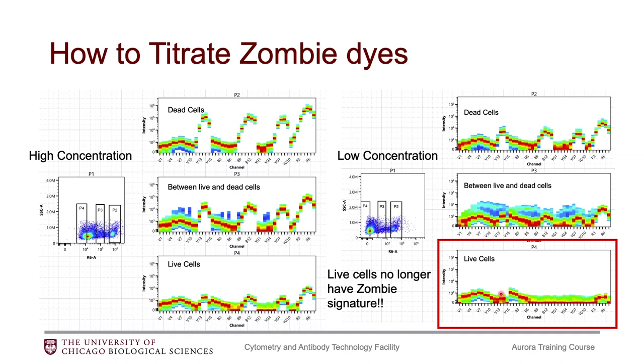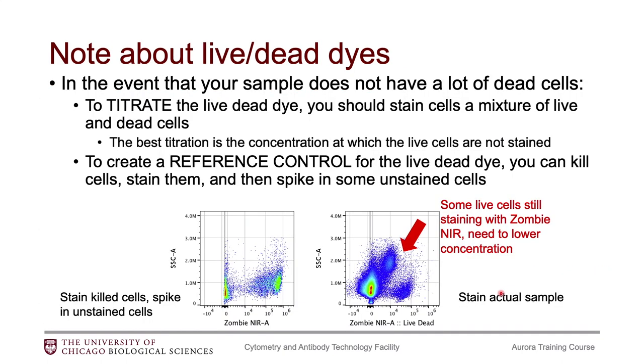This may be dependent on your cell type or tissue type — you might not be able to titrate the dye down that low, in which case you need to be aware of your viability dye causing spreading issues within your panel. Also, when titrating the viability dye, make sure you titrate on a sample that has a combination of live and dead cells. You need both populations present to accurately titrate the dye, and I've seen many people make this mistake.